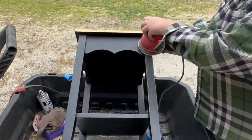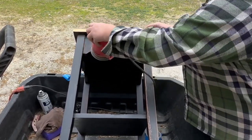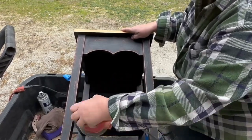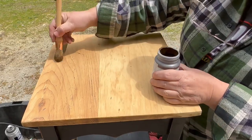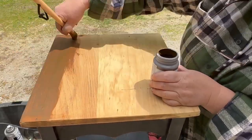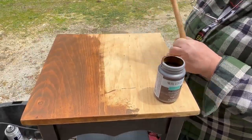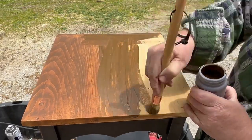I took off the paper and then gave it a good sand and a nice heavy distress — that's what sells in my booth and that's what I love. Once that was done I grabbed my antique wax, straight from the bottle, and with a brush I'm going to brush it on and then wipe it back. I like this brownish color better than the previous orangey color that was coming through on the stain. I think it looks really nice with the black base.